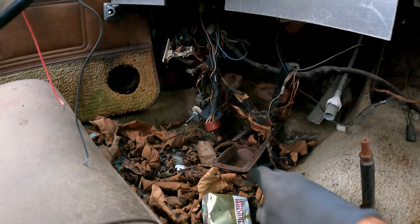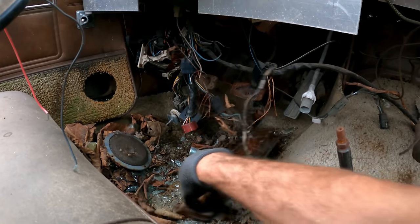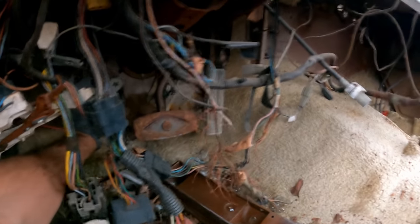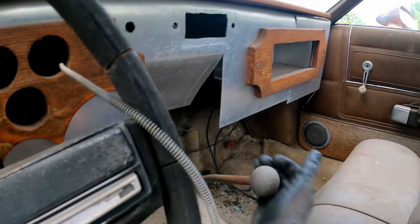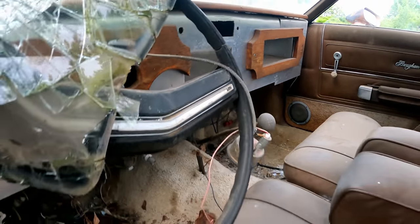Got some Winston Light 100s in here. I love this carpet — somebody just put some regular old carpet in there. The clutch disengaged — that should pop out of gear now. No — could have been the fork though.